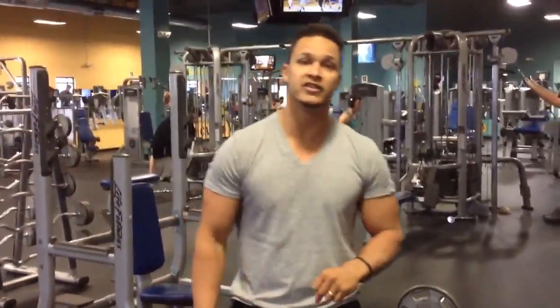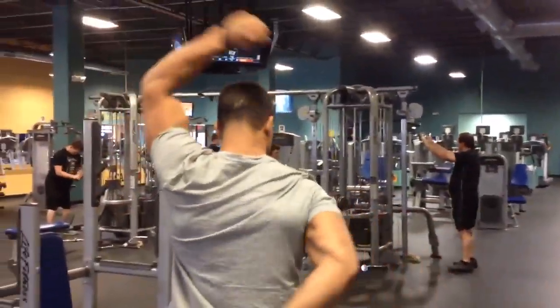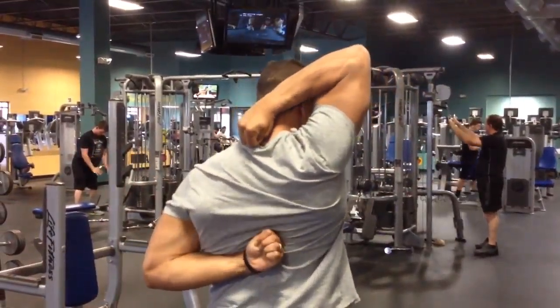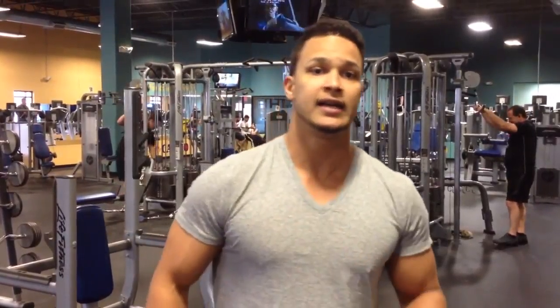And the second test is the FMS shoulder screen. Come a little bit tight there. Then the other side. What we want to see is both fists within a palm's distance or a palm and a half of each other. So if you're not passing that, you need to do some stretching, some soft tissue work, and get the clear before you go overhead.